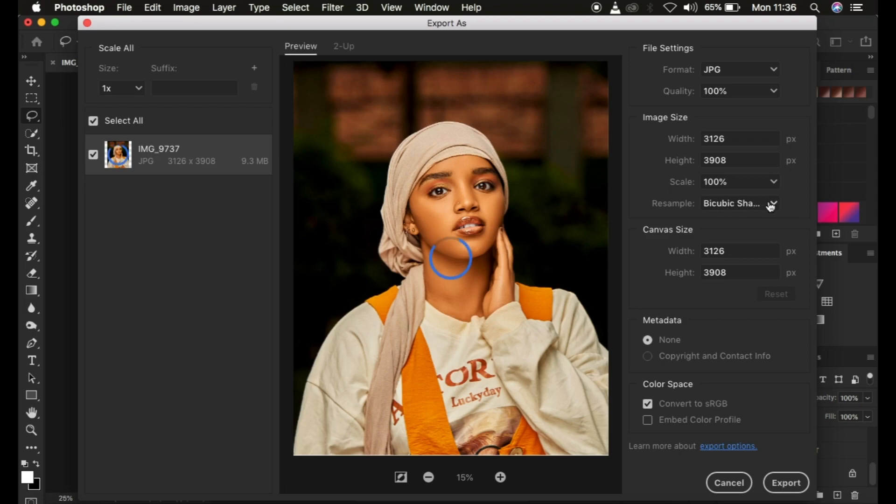Leave the canvas as it is unless you want to alter it — I wouldn't tamper with the width, height, or canvas size. You can also add copyright information to the image by turning that option on, but I'm going to leave it at none.